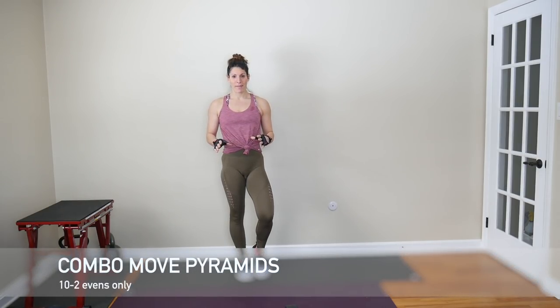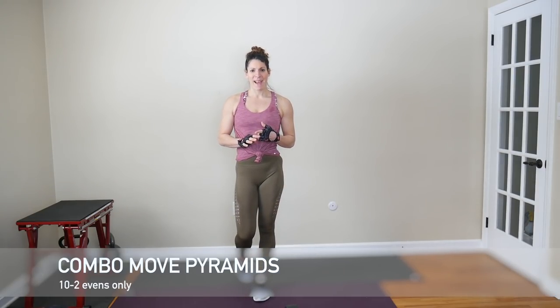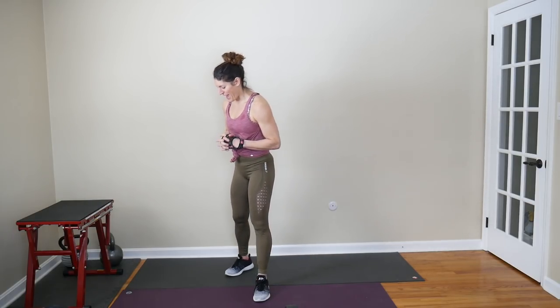Alright everyone, I hope you are all warmed up and ready to go. We're going to start right into this workout with some combo move pyramids. What that means is that we will do each part of the move full reps before we move to the second part of the move. Our first move is a rollback and pistol with a rocket lunge. We'll do 10 rollbacks, then 10 alternating pistol squats — 1 equals 1 for that — and then 10 rocket lunges. We're working down from 10 to 2, evens only.